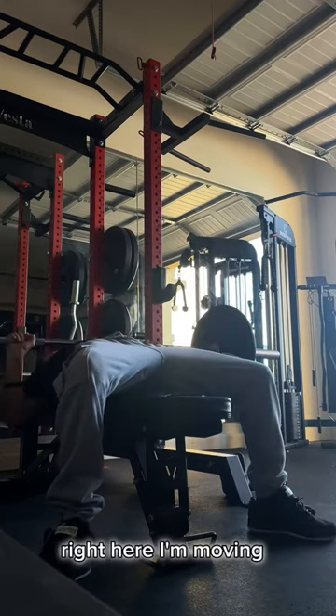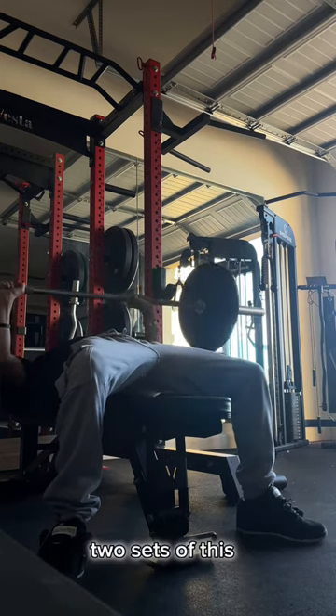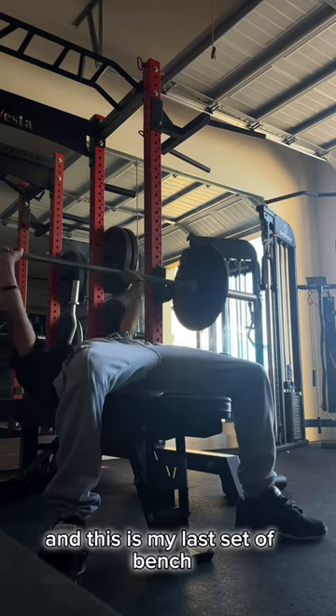Right here I'm moving to 20 pounds on each side. I'm still doing about 12 reps, two sets of this — two hardworking sets — and this is my last set of bench.